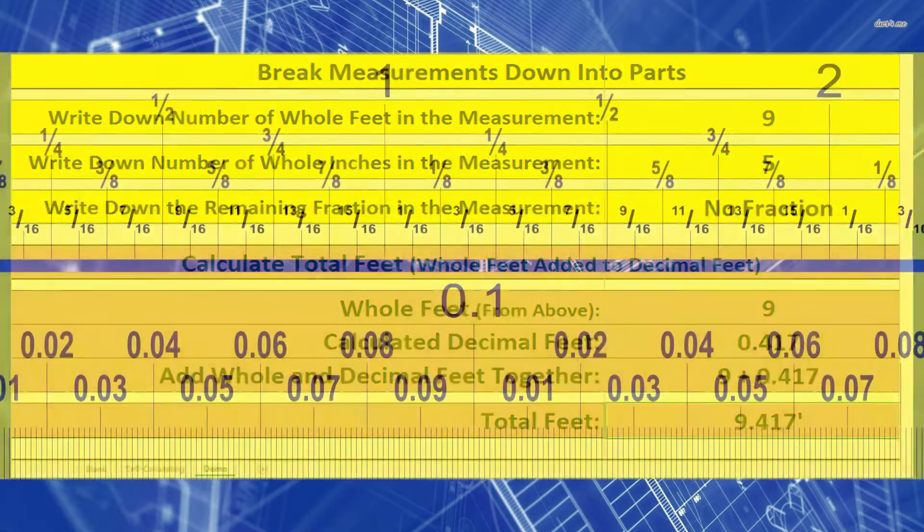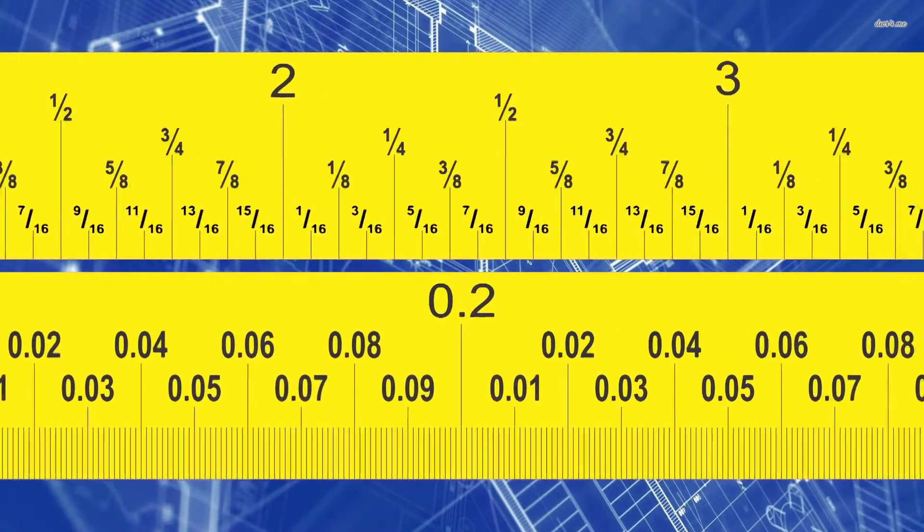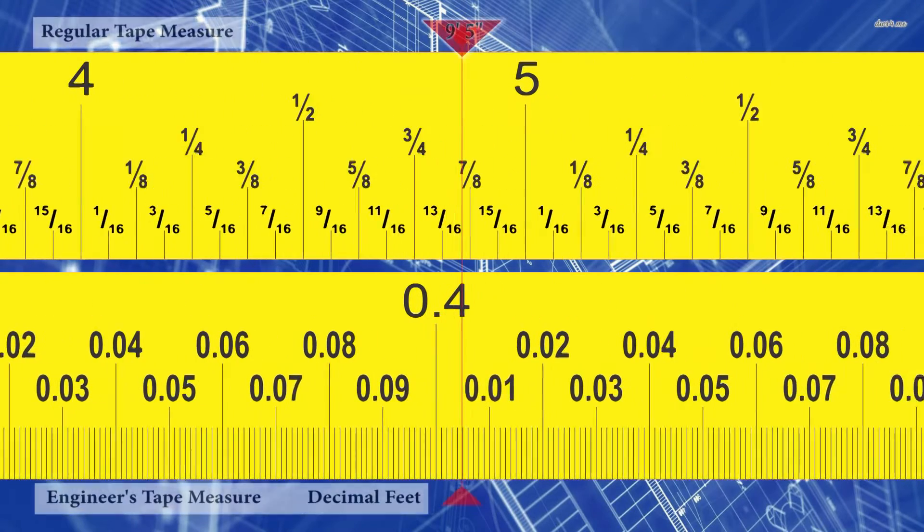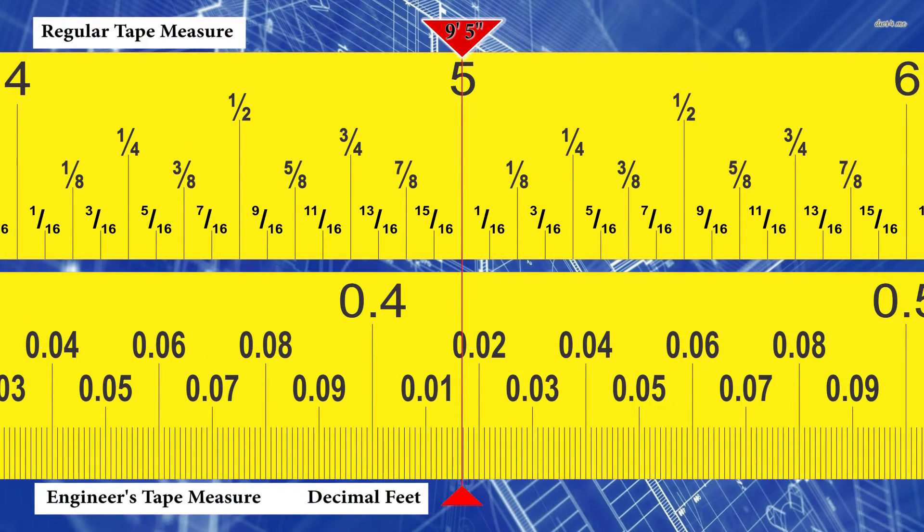Let's bring out our tape measures to check the answer. Drawing a line down from 9 foot 5 inches on a regular tape measure through the engineer's tape measure — the one with feet and decimal feet — you should be able to see that we're passing through 9.417 feet on the engineer's tape measure.